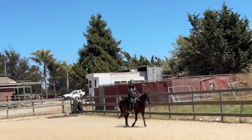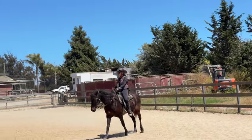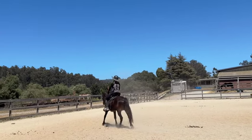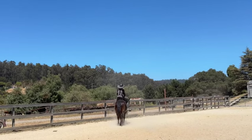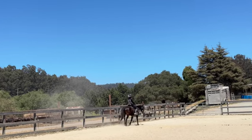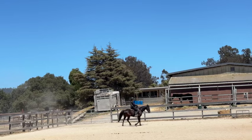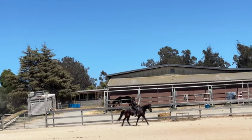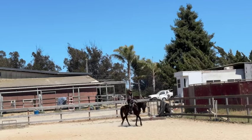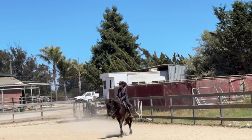We push them with our legs to get their hindquarters driving underneath them — these circles work really well for driving their hindquarters underneath them, as do stops and backups. Then you hold lightly with your hands and capture that energy, staying very light with your hands so the horse can carry itself. You sit up there, balance yourself, and try to work together as a team to make a balanced picture and make it easier for the horse to carry you.